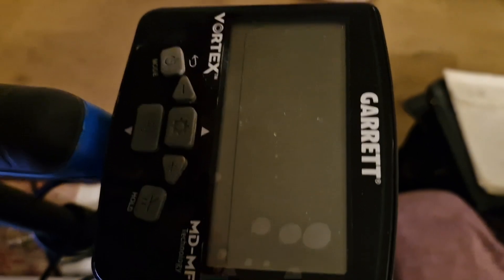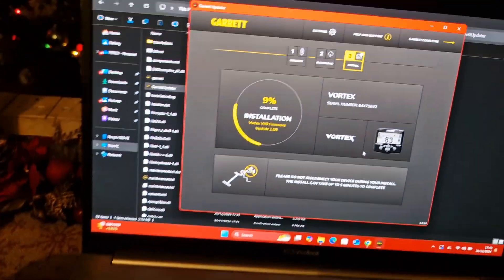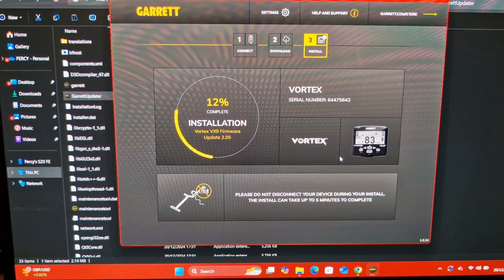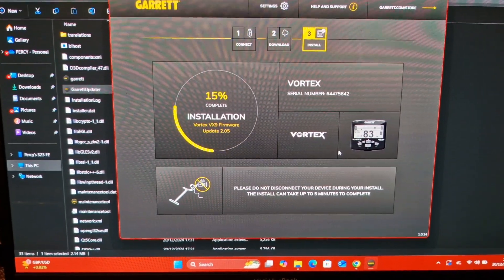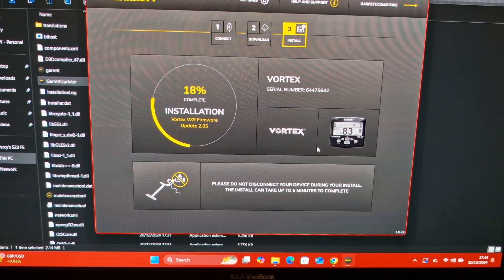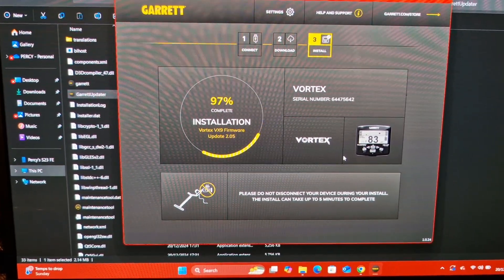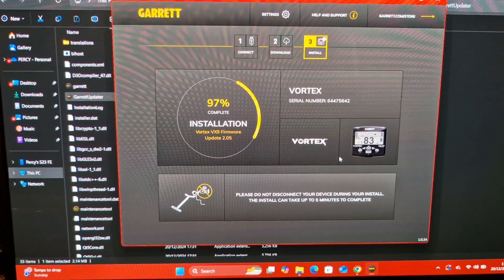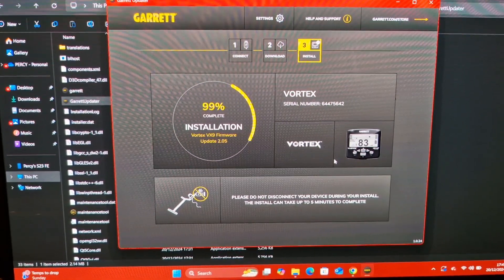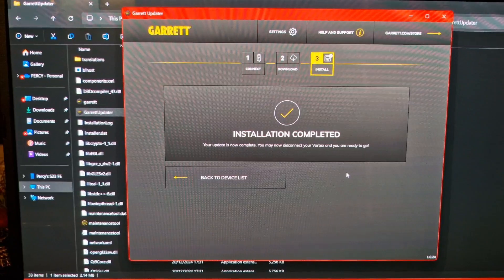The screen has gone blank temporarily. All right, is this going to be super rapid or do I pause the video? I don't think you want to sit and watch a progress bar going around the screen. Let's come back when that's completed. We're nearing the end of that installation process - let's just watch what happens when we get to the 100 percent mark. Installation complete! Your update is now complete, you may disconnect your Vortex and are ready to go.